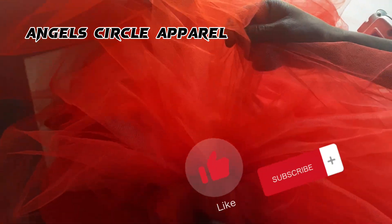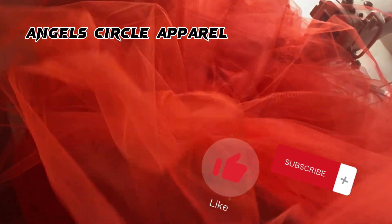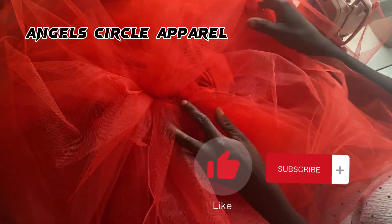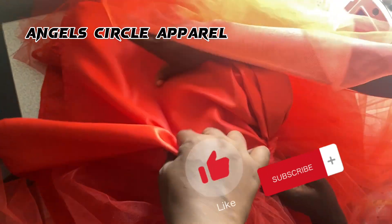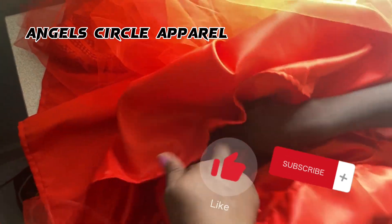After attaching the first layer of net, we add a second layer on top. Together the layers consist of 15 yards of net fabric. We gathered it all onto the dress to make it look fuller and more voluminous. After that, we put on the bridal layer.